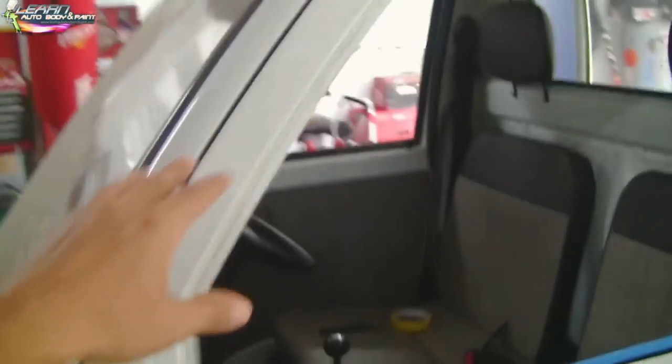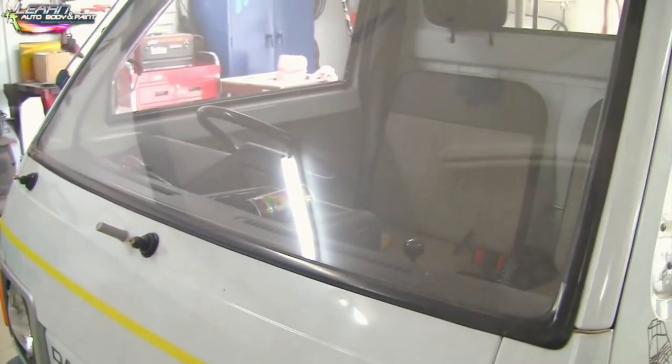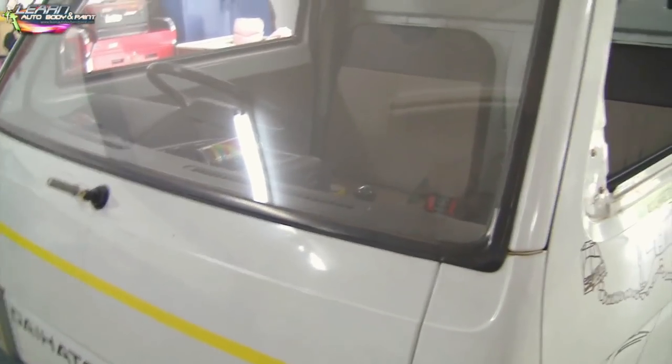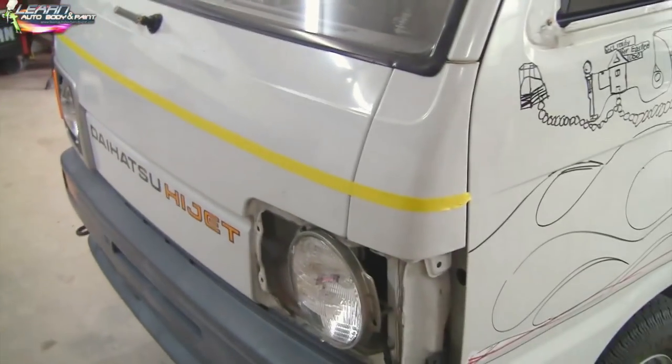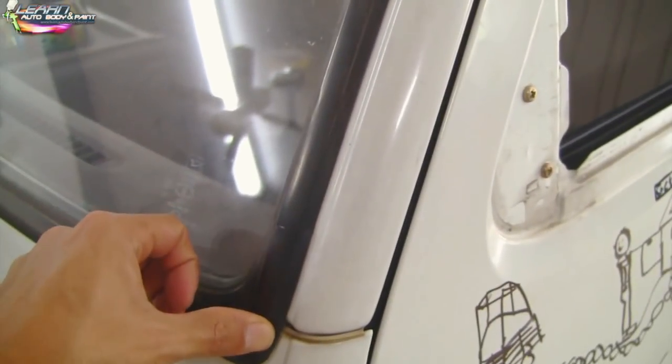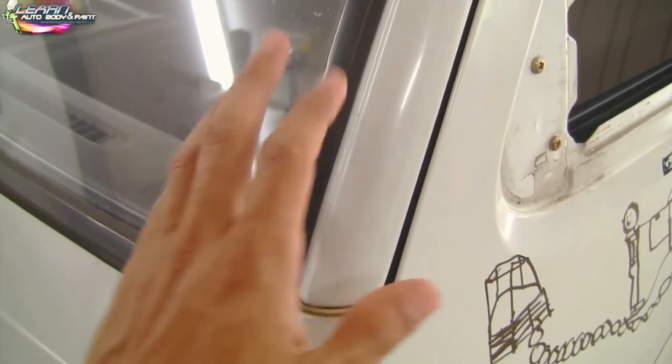The weather stripping for this window is coming out — we did the other side as you can see. Front glass is staying in; we're not going to the extreme of totally taking out the glass. You could if you want to — that'll give you an even more quality paint job. But if you do a good job masking the black weather stripping or moldings, you're not going to get paint on them, so you've got to do a good job masking.